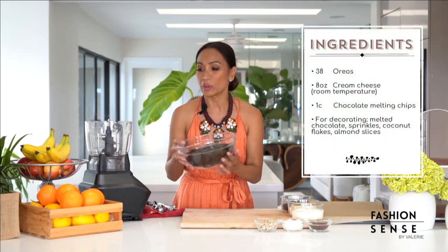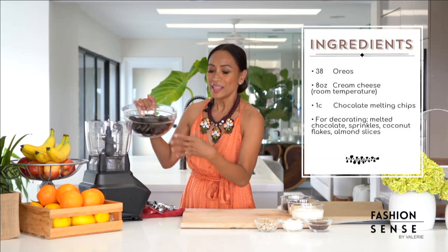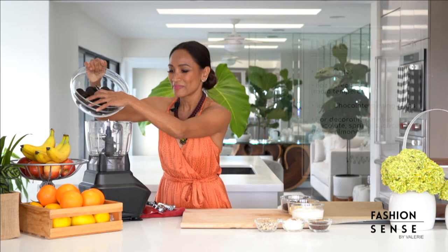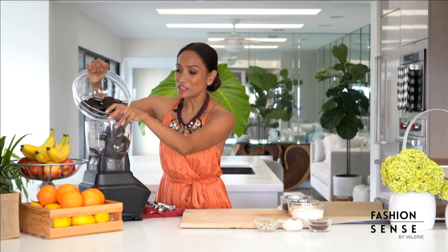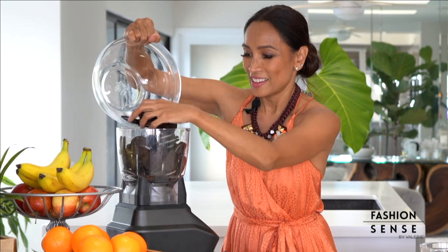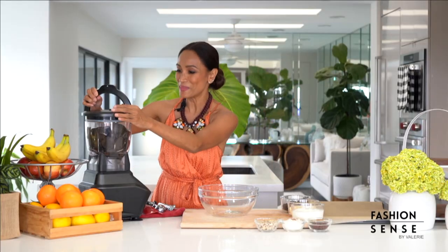First we're going to add Oreos in our food processor and we're going to grind it down to a crumble. This is about 38 Oreos, but who's counting, right? Just remember, if you add more Oreos, also adjust the rest of the ingredients in your recipe. Okay, let's get this to a crumble.